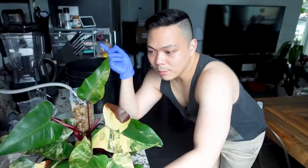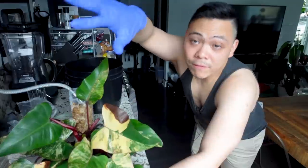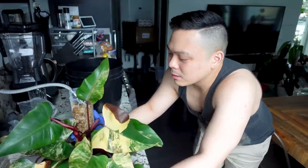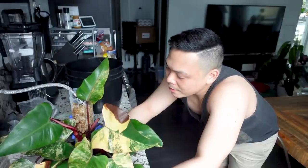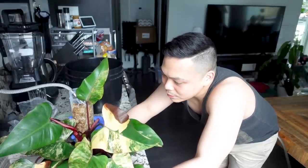On top of that, the leaves from other plants — my anthurium furcatum, the regale, the aurea — are all above this plant, so it's probably getting medium light. You can see she's fine — healthy roots, branching — but I prefer bright direct light for this one.